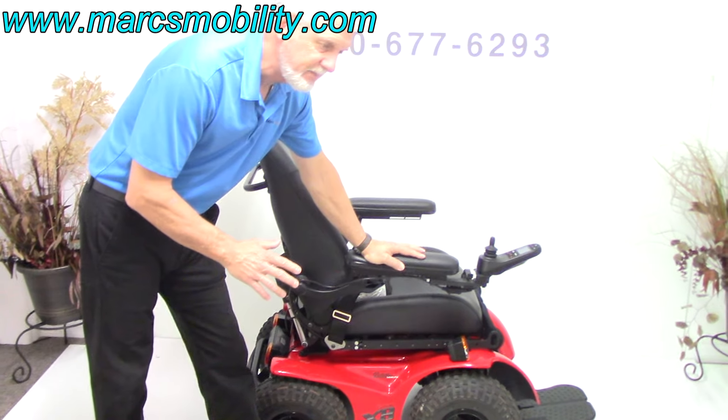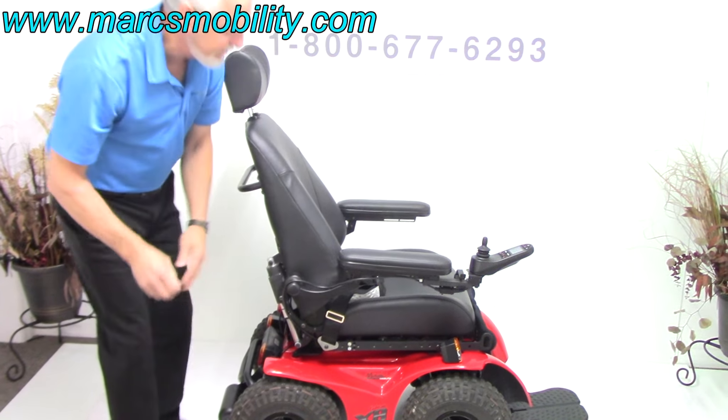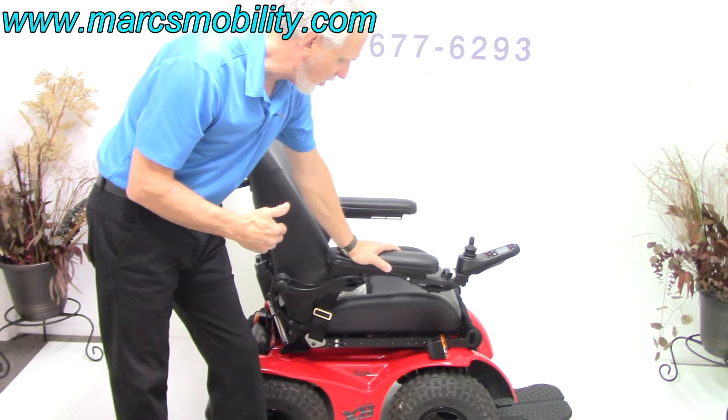This chair is about 28 inches wide — from the outside of one wheel to the outside of the other. The total length of the chair is about 45 inches long.